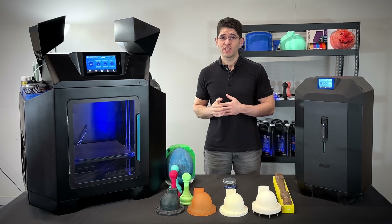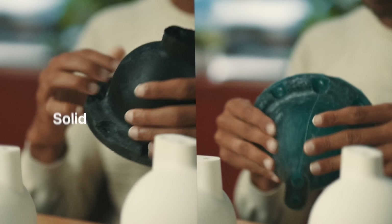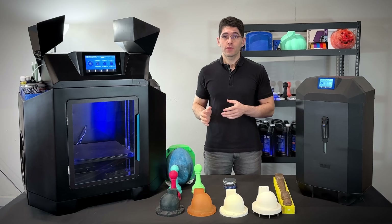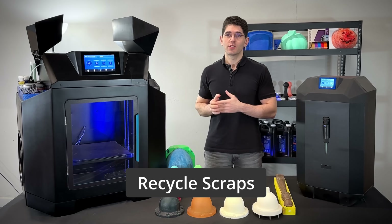Now let's go over material selection and a couple of use case scenarios. You can use rigid material as an alternative to infill to increase your part's durability and reduce manufacturing times. You can also place leftover 3D printed scraps into your molds and inject over them to recycle unused parts.